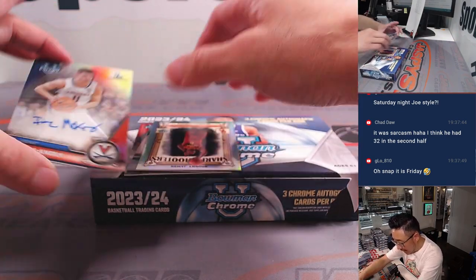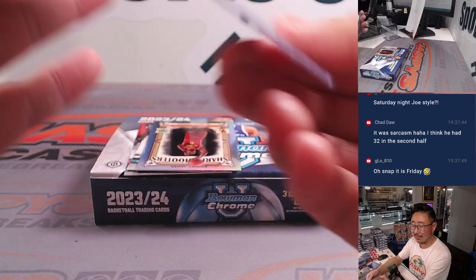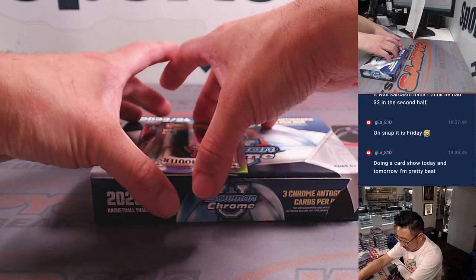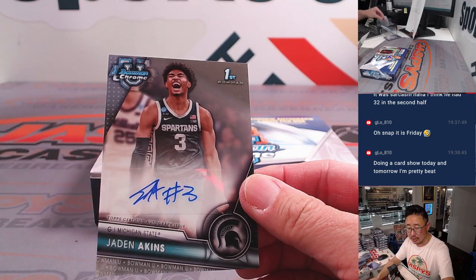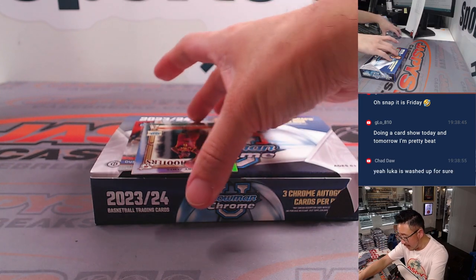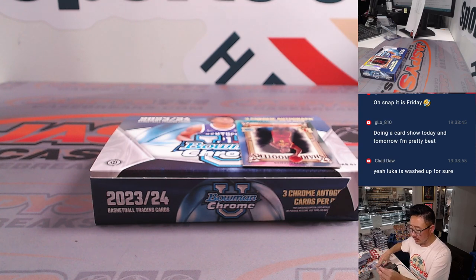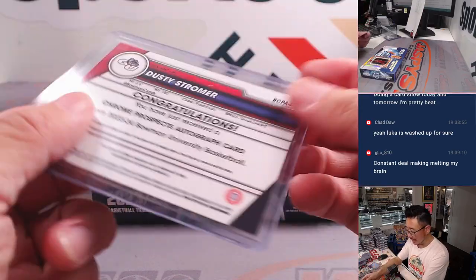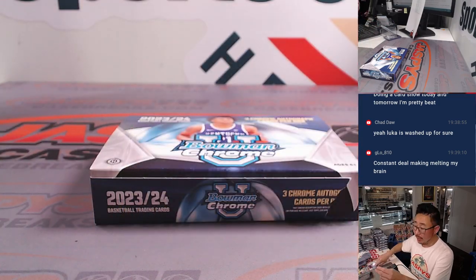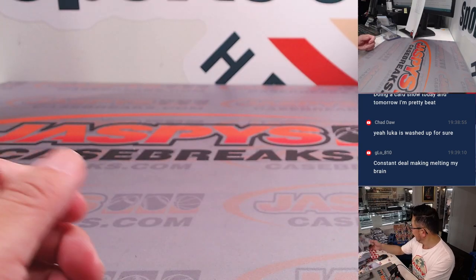We actually have a Bronny Sharpshooters insert on top, and an Isaac McNeely — Ben with letter I, 158 out of 250. There's Jaden Akins, letter J, Justin. And the last autograph is going to be Dusty Estromer — dust in the wind, all we are is dust in the wind. That goes to Matt, letter D. And there's a Bronny Sharpshooters insert for Joe, letter B. The hunt continues for the dual autograph.